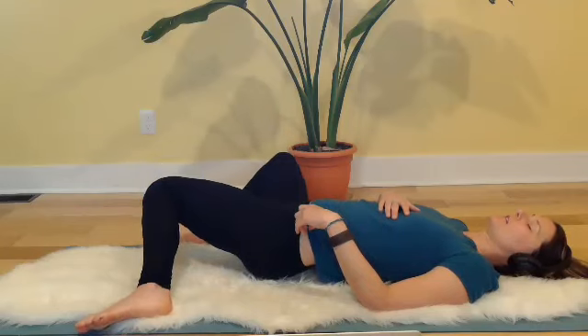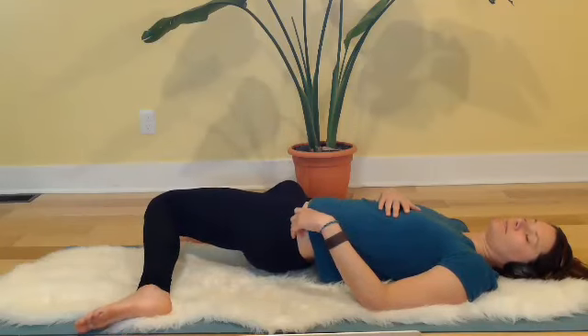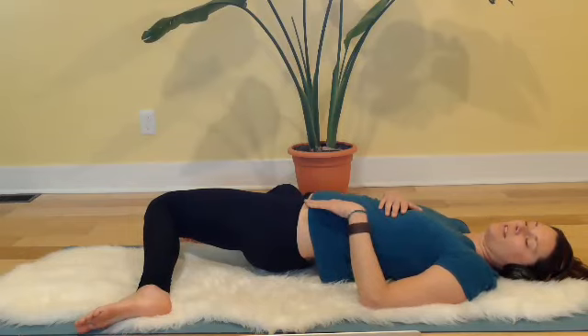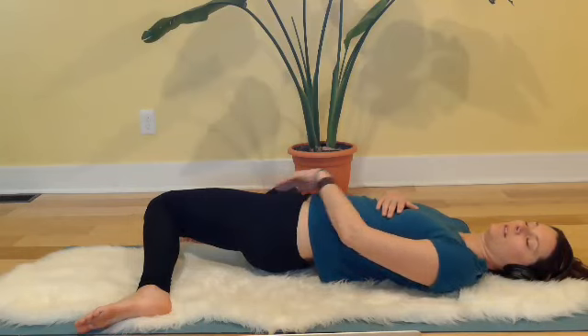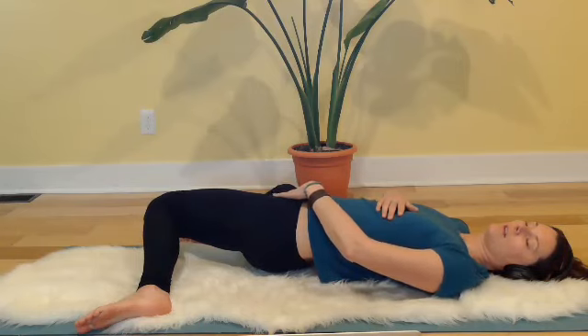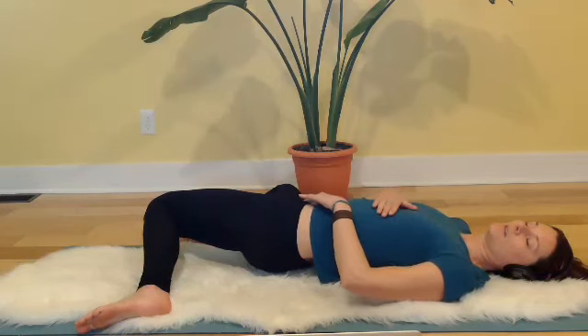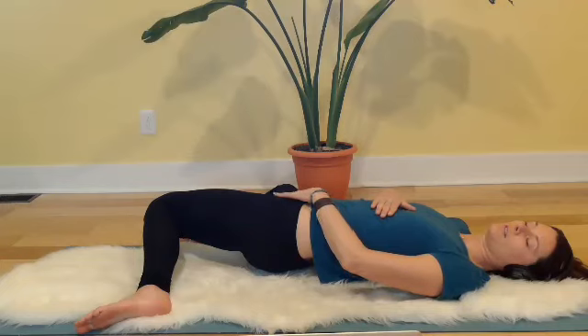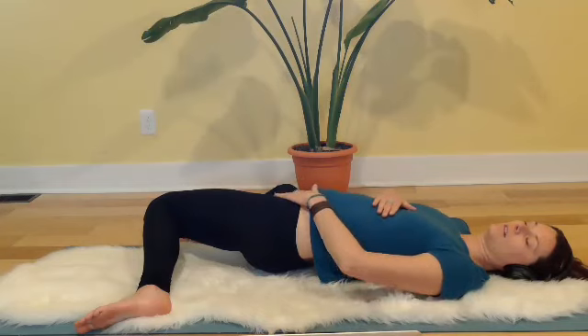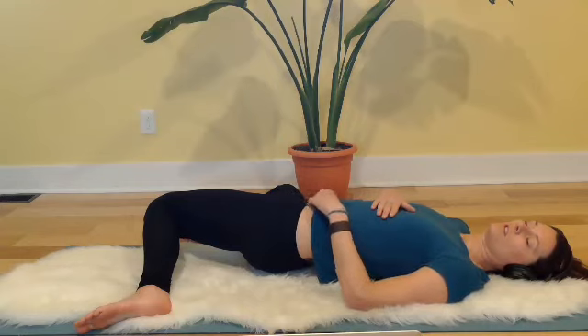Next time you inhale your knees to the right, just leave them there. Take a big full round of breath, breathing especially down through the inner left leg and inner left pelvic floor. Relaxing and releasing anything down there. It might feel really good to take your left hand and massage along the inside edge of your pelvis and up into the belly, encouraging any abdominal or pelvic tension to get permission to let go.